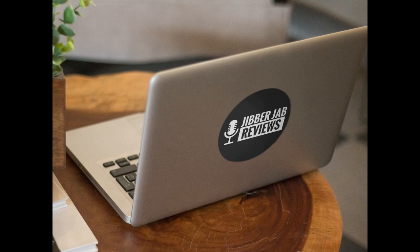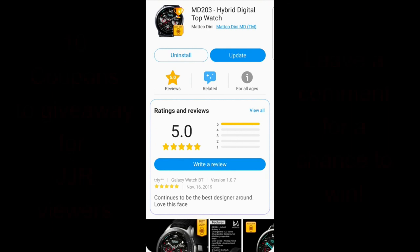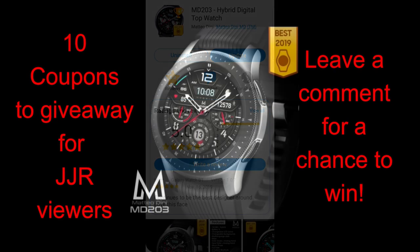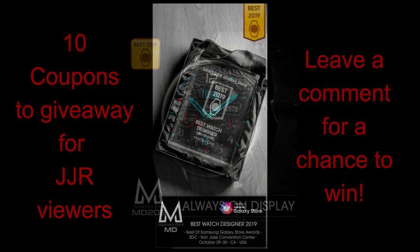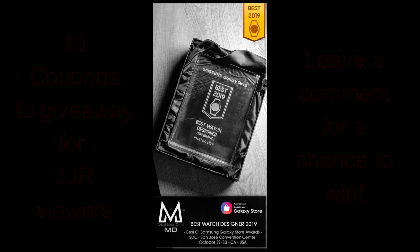Hey Jibberjab family, welcome back to another review and giveaway, and this time it's from the very popular and super talented Matteo Dini. This new face has a very different design from what we typically see from Matteo, as you have a mix of traditional and modern styles together, which makes for a striking contrast between the upper and bottom halves of the face. I'm really looking forward to showing you all the customizations it comes loaded with, plus I will be giving away 10 coupon codes for this new design, so make sure you leave a comment below for a chance to win. Let's jump right into the review of this new watch face called MD203.